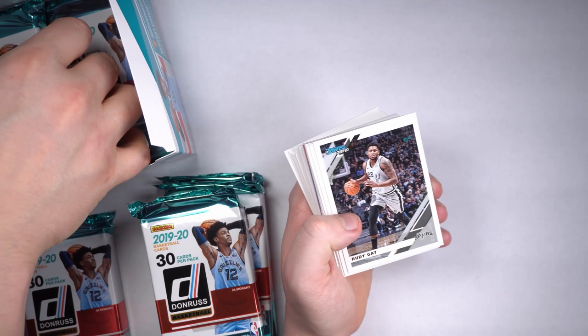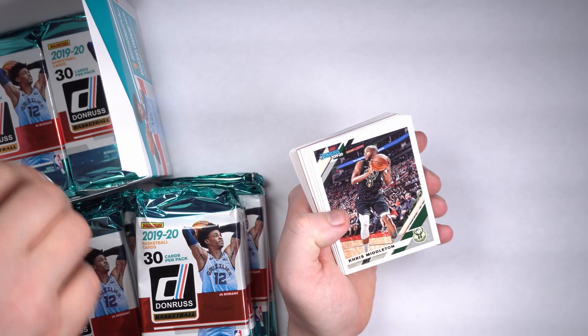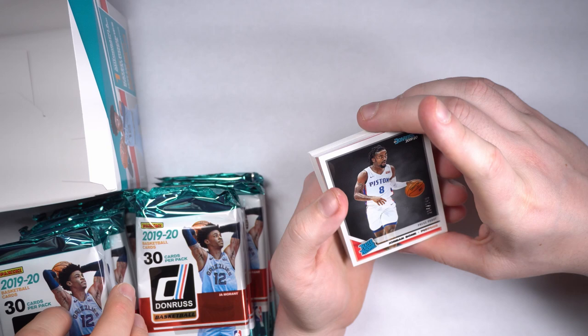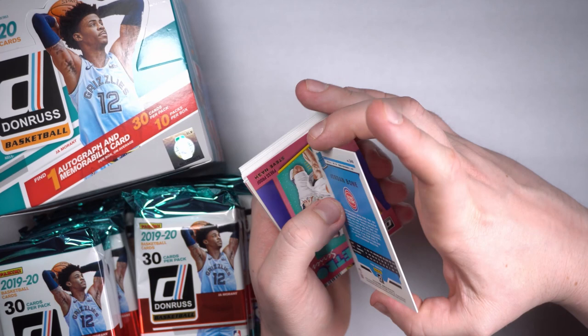First off we got a Damian, a Derrick Rose, Rudy Gay, Kevin Knox. Oh, we got us an upside-down card — did they do that on purpose? We got Devin Booker, Khris Middleton, Giles, Randall, Kyle Lowry. Numbered rookie — that's what we got here. J-Bone, a little Jordan Bone action, 264 out of 349. Oh, that's a fun card. Jordan Bone rated rookie, 264 out of 349. Very fun.